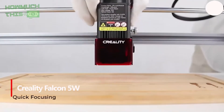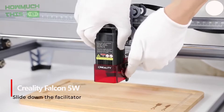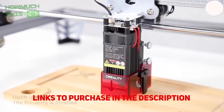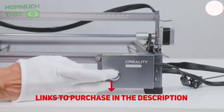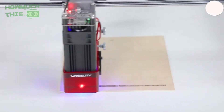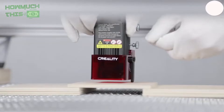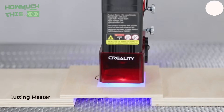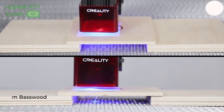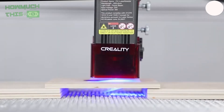Number 5: The Creality Falcon 5W Laser Engraver is ideal for beginners, offering high precision with 72W output and a precise 0.06mm laser dot for detailed engravings. Its user-friendly features, such as fast focus and one-button control, make it easy to use on wood, metal, and more. The large engraving area allows for greater creativity, while the safety cover ensures eye protection by filtering out UV rays. With stable, long-lasting performance and offline compatibility, this machine supports both Windows and Mac OS.